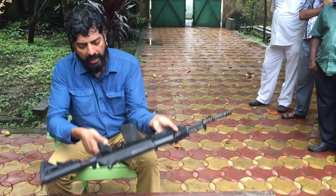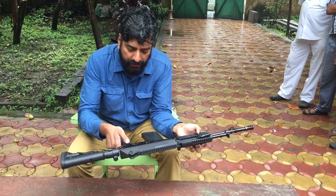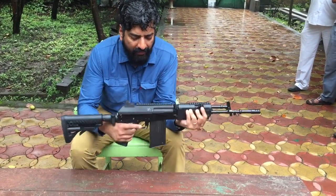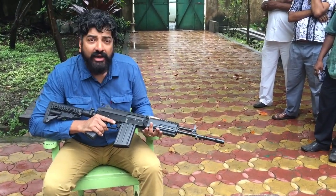If you see the selector here, it's basically for right-arm shooters. The selector has just got two modes: it's got a full auto mode and a single shot mode. It's got an 18-inch barrel, very similar again to the INSAS.